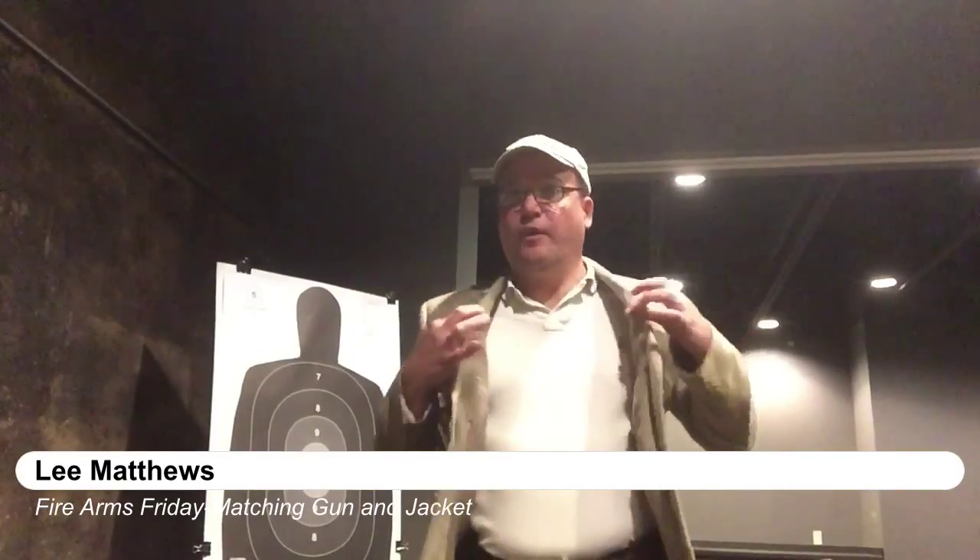It won't be long before we're wearing our jackets again. I wanted to run through a drill — we've gone through several drills of drawing from the hip and drawing from the side, but sometimes when you're wearing a jacket it might be handy to conceal inside the jacket and draw from it. So I thought we would run through a couple of those drills under a timer: our 3-3-5 drill, three shots under three seconds at five yards.